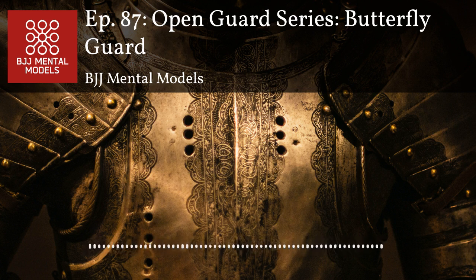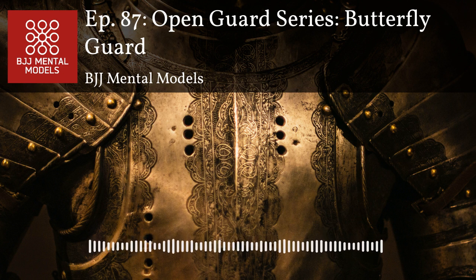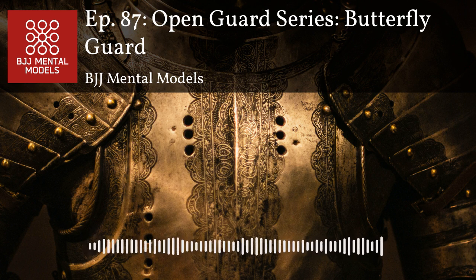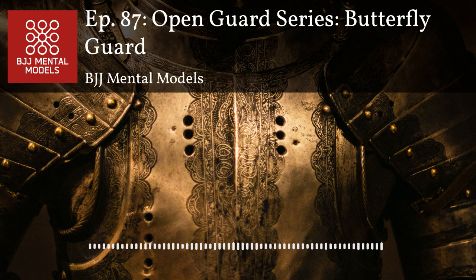I remember at the Vegas Open last year, on the nogi day I went against an Otto's black belt who was bigger than me. I got to my butterfly half and he was playing a bread-and-butter smashing style — but it's really hard to smash through butterfly half because your frames are so well aligned. At one point I switched to a standard knee shield half guard and immediately felt him pour the pressure on. I reset to butterfly half, elevated him, and got an armbar.